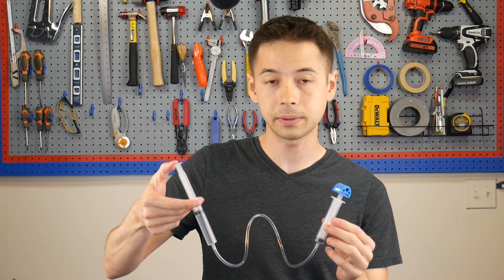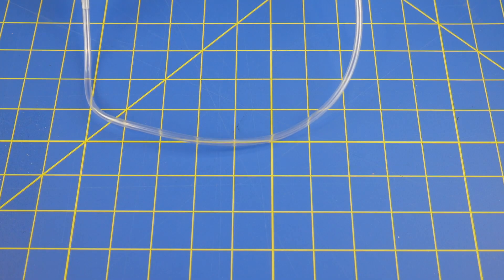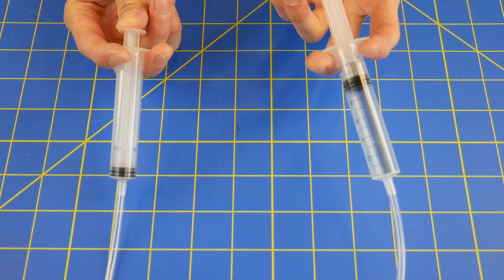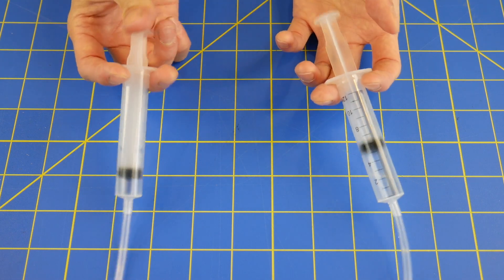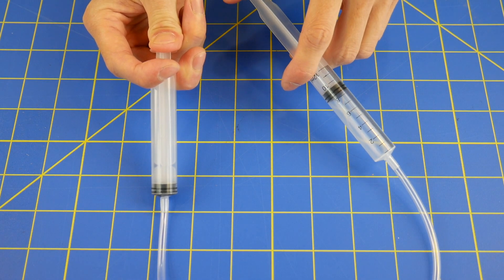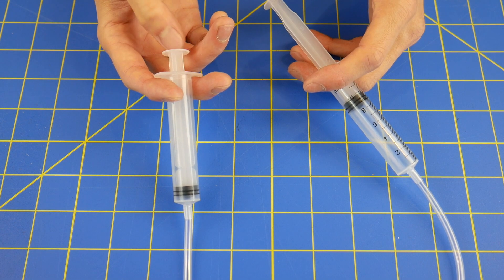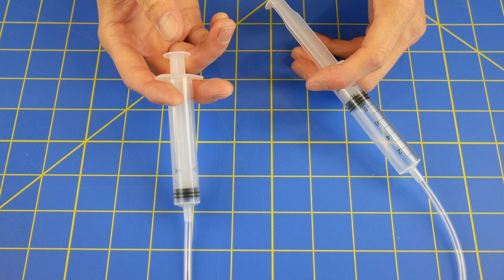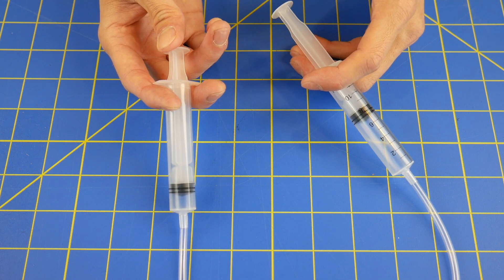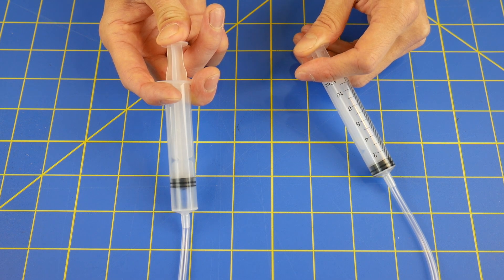Well you could, except that air isn't as effective at transferring the force that's put into this syringe out into that syringe. Here are two connected syringes, and one of them is full of air. It works similarly to the hydraulics, except if I prevent this one from extending, I can compress all the air down to nothing. This means that if this syringe was doing work and there was some resistance against it, the input force would be wasted just compressing that air.